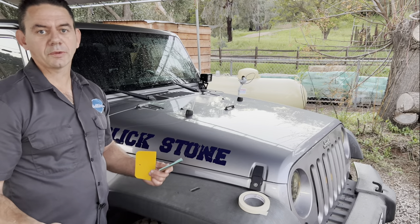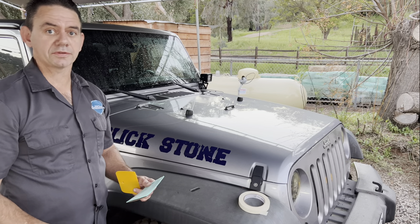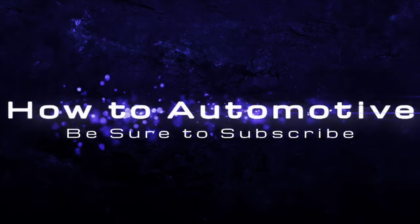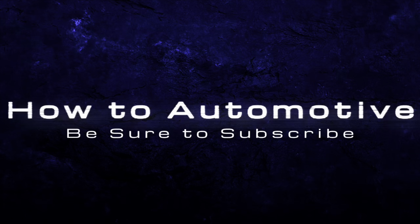I'm Brian Esser from HowToAutomotive. I hope you found this video helpful. I'd like to thank you guys for watching, encourage you to subscribe, and invite you to head over to HowToAutomotive.com for more valuable videos like this. Thank you again for watching.